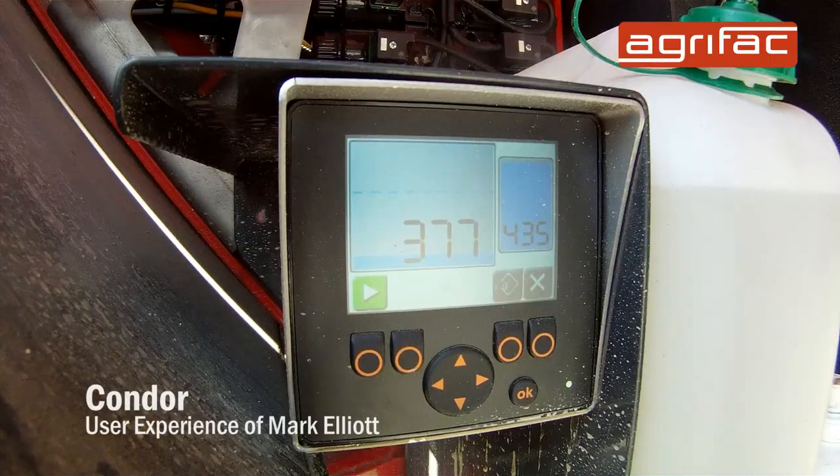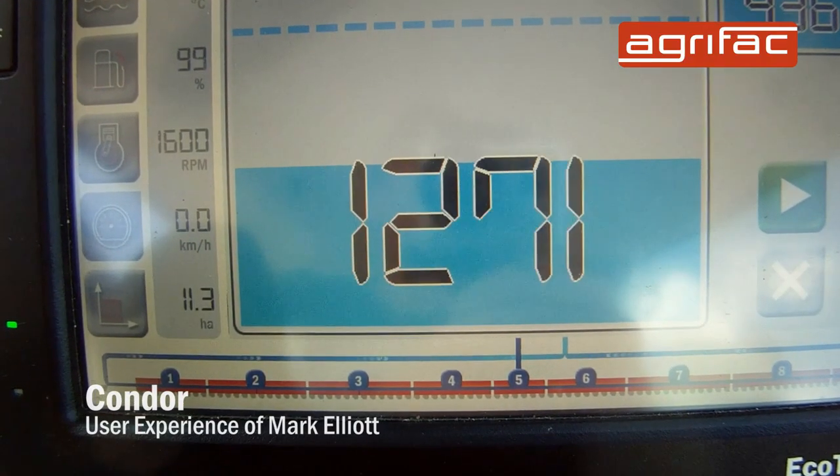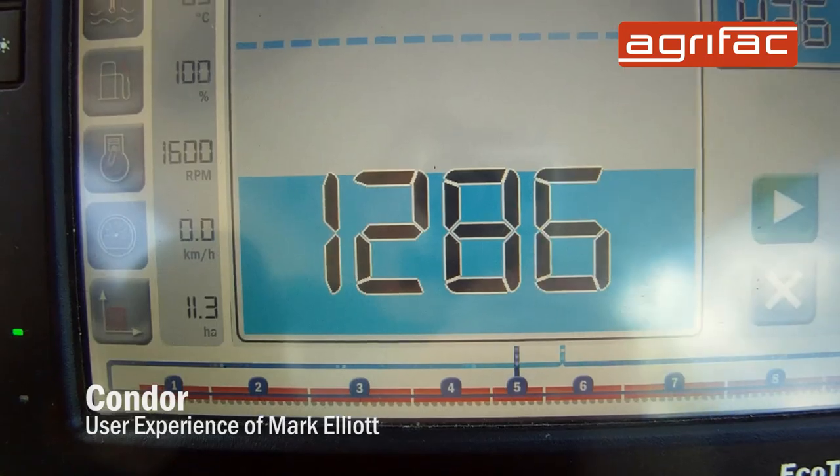Also, the tank filling. When we first had it, I didn't use the automatic tank fill. But gradually got into it and started to use it. Now I never feel without it. You can go off and tidy your spray shed up and know the spray is going to switch off when it's full.